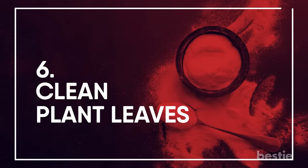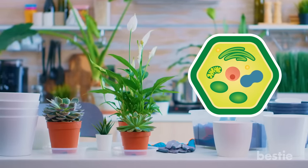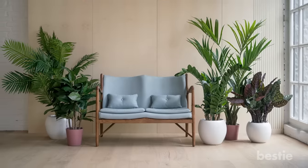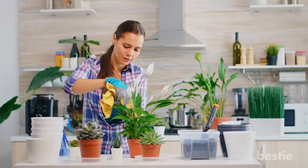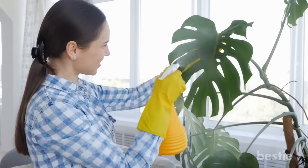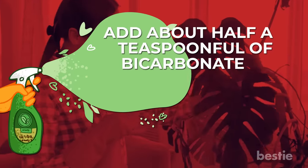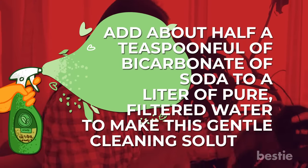Clean Plant Leaves: Plants need photosynthesis to survive and thrive. To keep your houseplants making the most of the sunshine they receive, keep their leaves clean by wiping them gently with a soft cloth dampened with a very diluted solution of baking soda and water. Add about half a teaspoon of bicarbonate of soda to a liter of pure, filtered water to make this gentle cleaning solution.